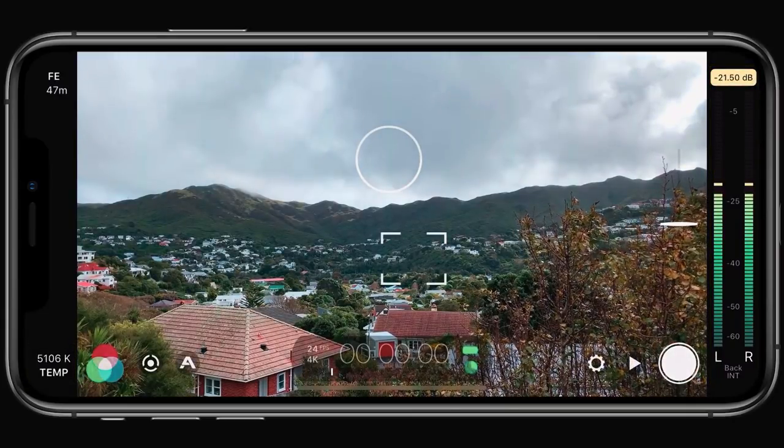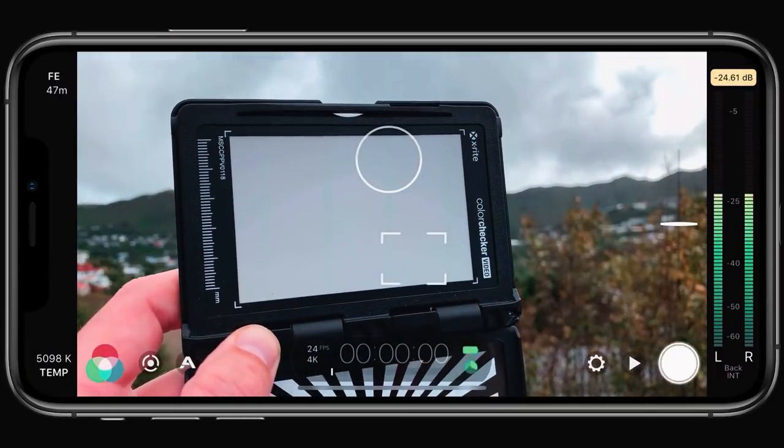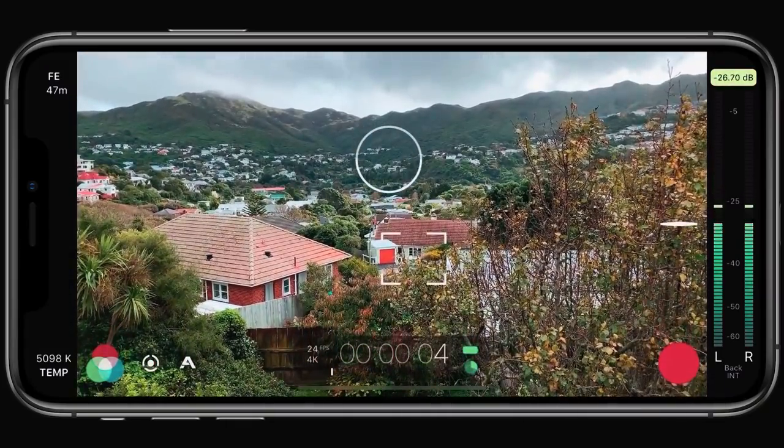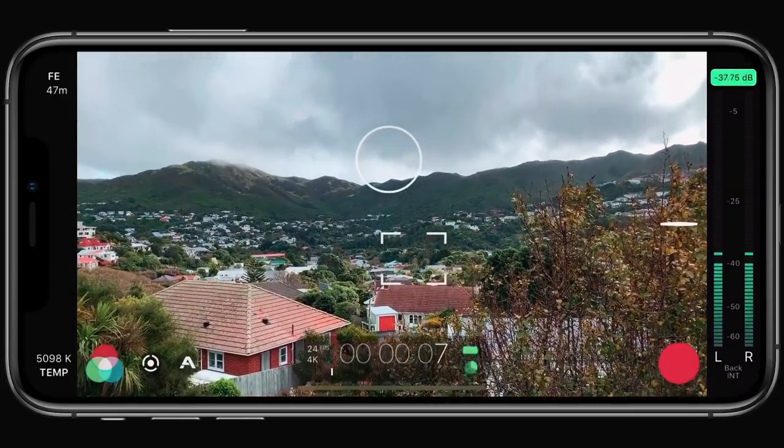For best results, use a white balance card in between your shots up until the point of recording, and if you don't have one of those, just try to ensure that there's plenty of white in your scene for an accurate white balance to be achieved.